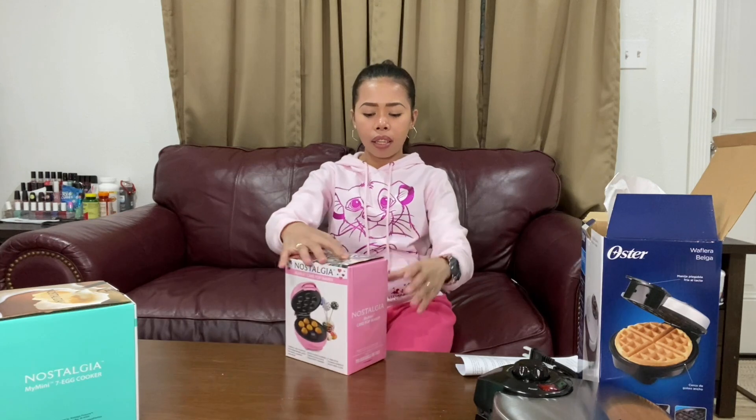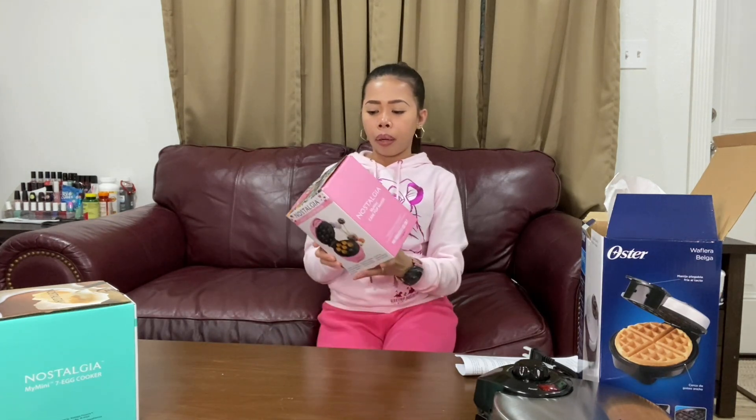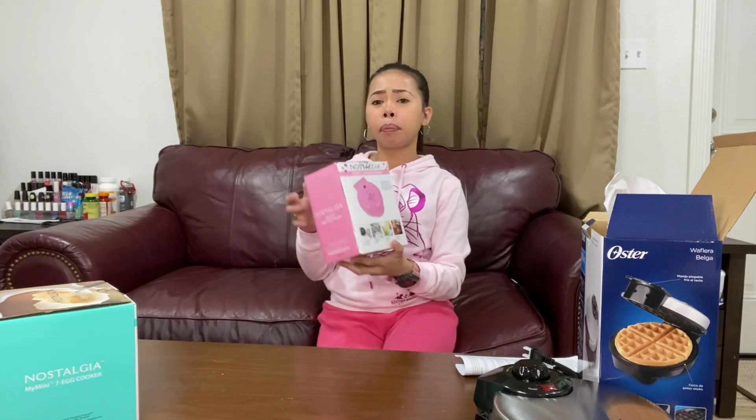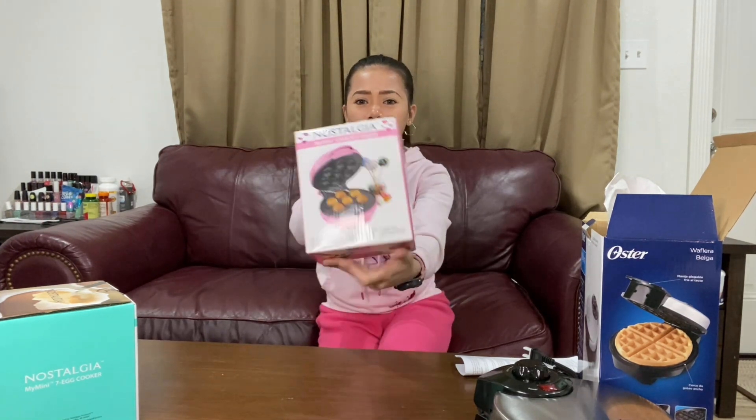Actually, we cannot bring this to the Philippines because this is 110V — here in the USA they use 110 electricity. Next is the cake pop maker — oh my god, it's so cute, it's pink!